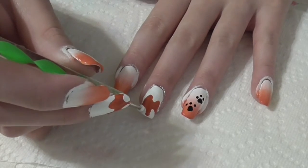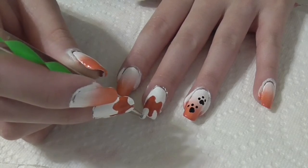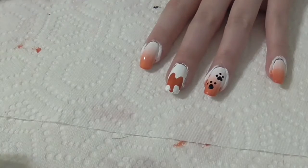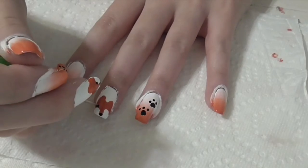Once that has dried, you can put two bigger white dots to clean up the arches — this is to make the fox's cheeks. To finish up the fox, add a black nose and two eyes.